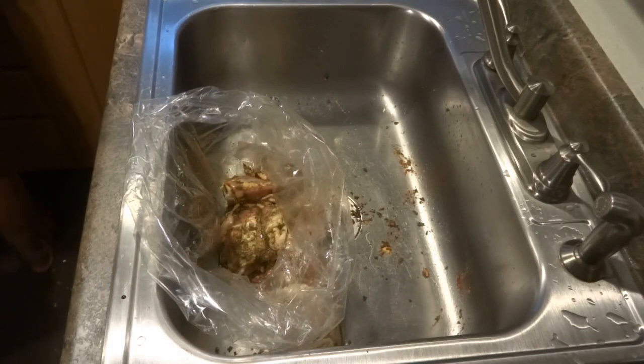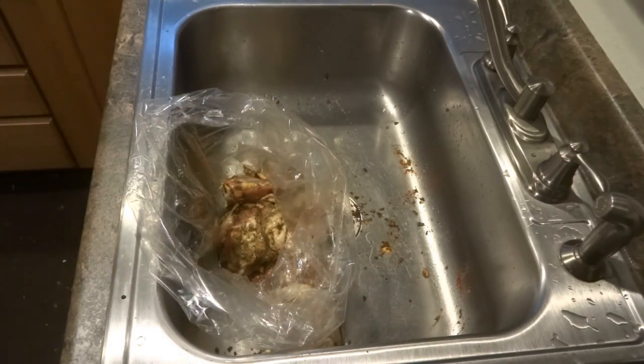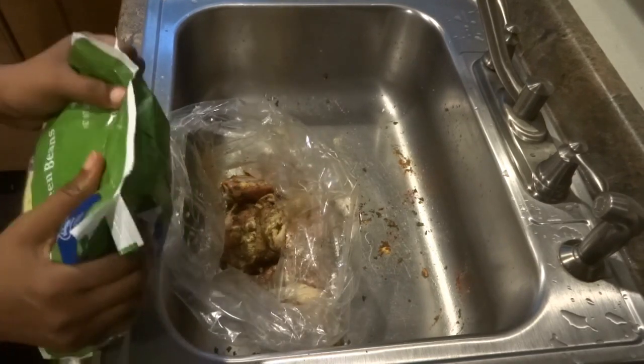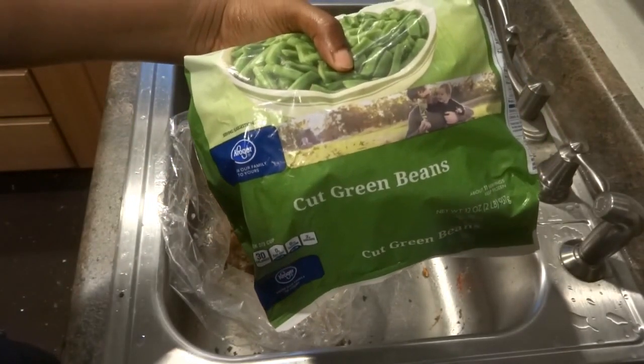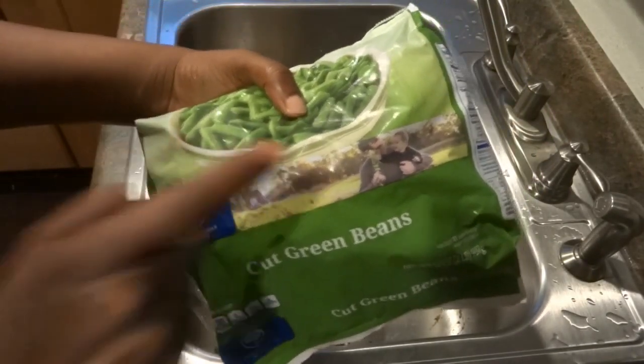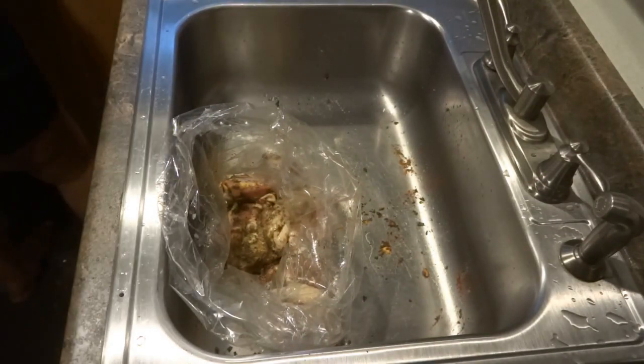Now I'm going to add some vegetables. I'm going to use green beans — I had these in the freezer, they're still frozen. I'm just going to take these and throw them in the bag with the chicken. I'm going to use a whole bag.